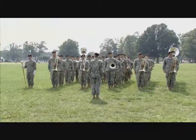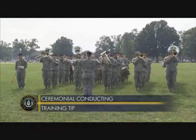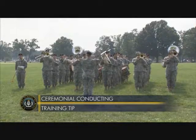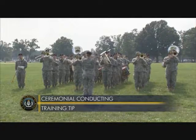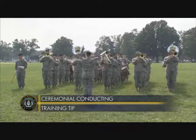Instruments down follows adjutants call. Training tip: for ceremonies where troops move from the ready line to the final line, a march will be played directly after adjutants call. In this case, the entire band will bring instruments up for adjutants call.